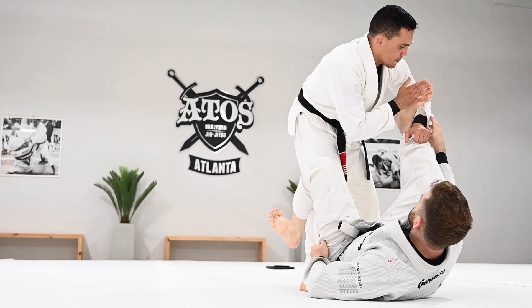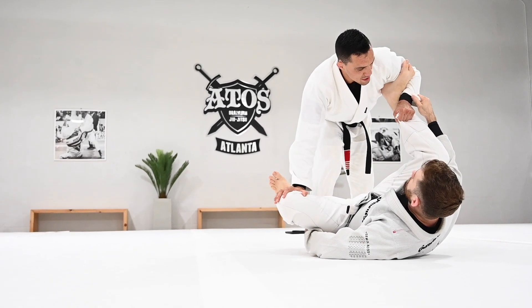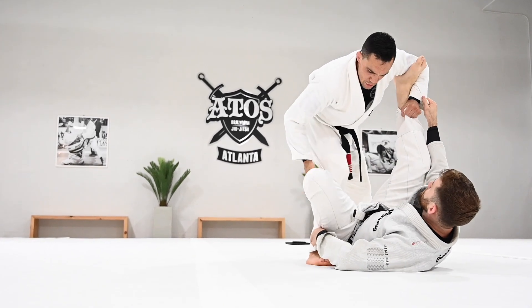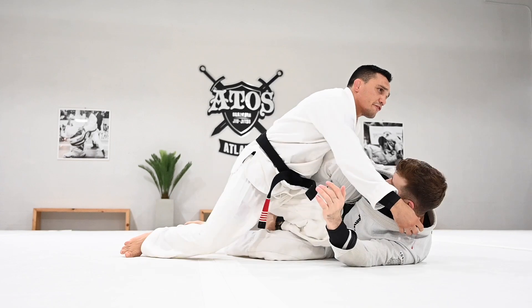Now the person is going to have the biceps. De La Riva down. Keep your leg fully extended. Now I go back, pop it out, and come back to De La Riva — very quick. You go here and here, and you control. Open your leg, skate, put yourself in knee cut.